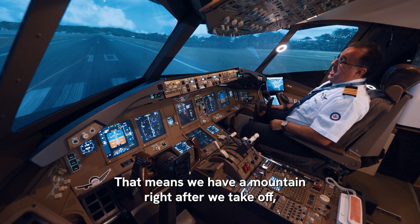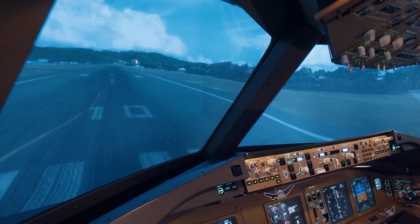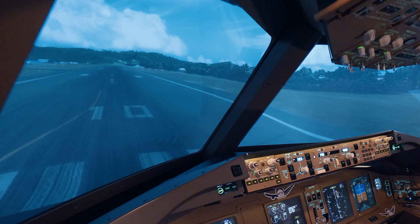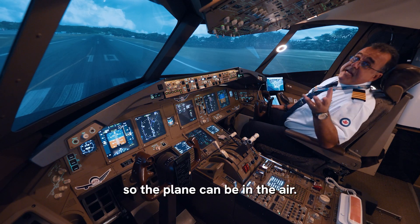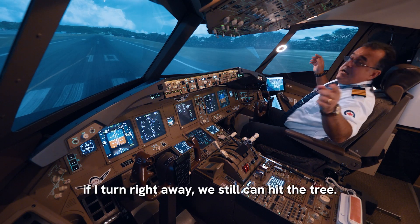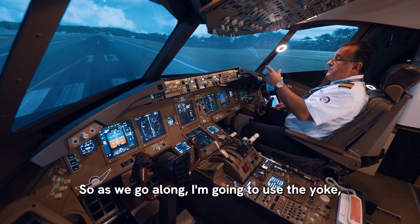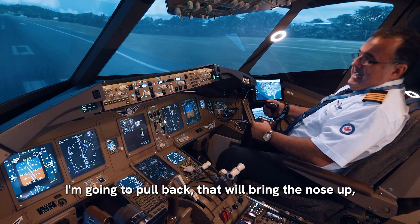We have a mountain right after we take off, and the procedure in Saint Martin is not to fly over the mountain but to make a right turn and fly over the valley. The only thing is I need to wait a little bit so the plane can be in the air. The wingspan on the triple seven is very big — if I turn right away we could still hit the trees. As we go along, I'm going to use the yoke and pull back.